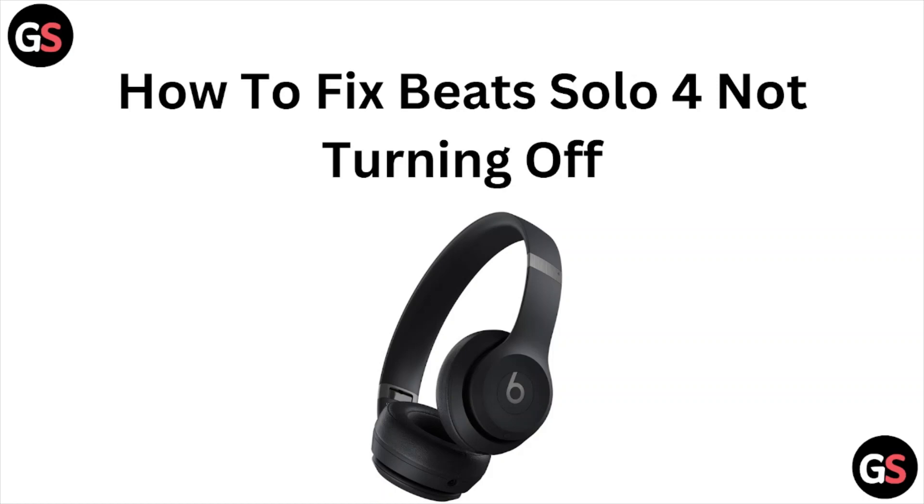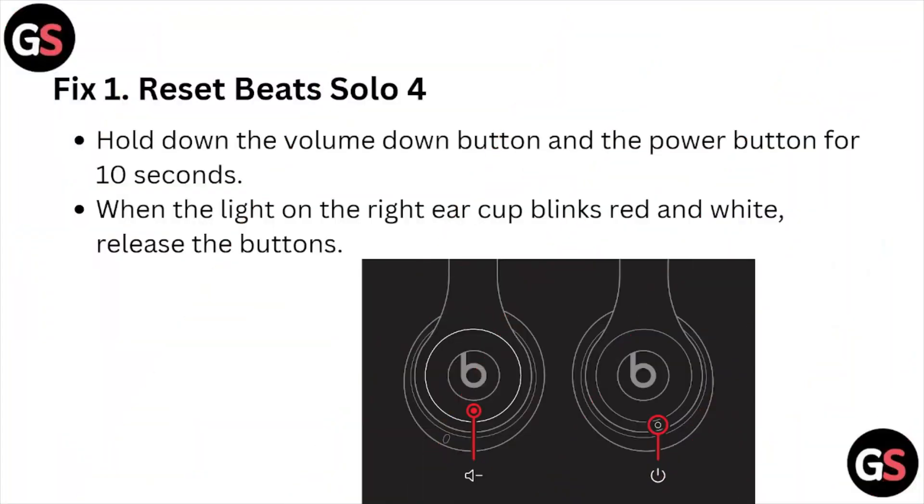Hi, welcome back to the YouTube channel. In this particular video, we'll see how to fix the Beats Solo for not turning off. Let's get started.